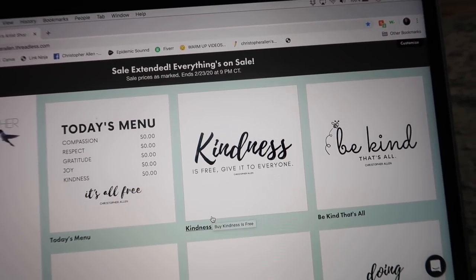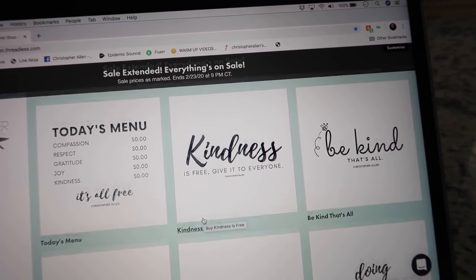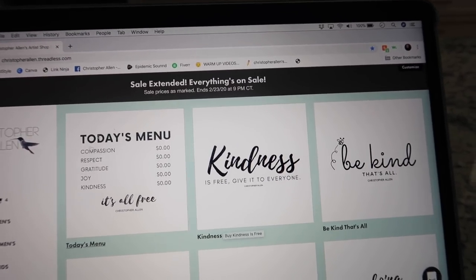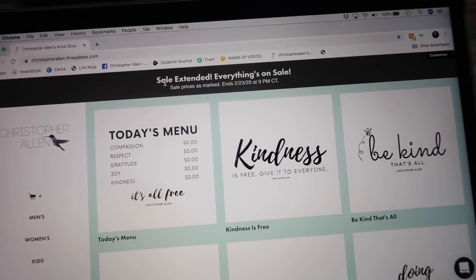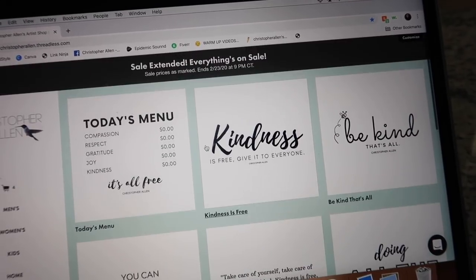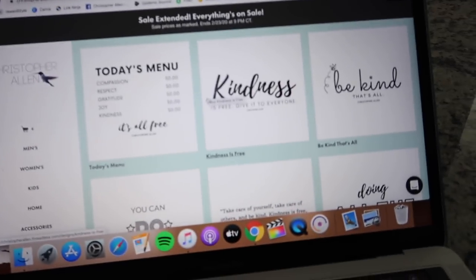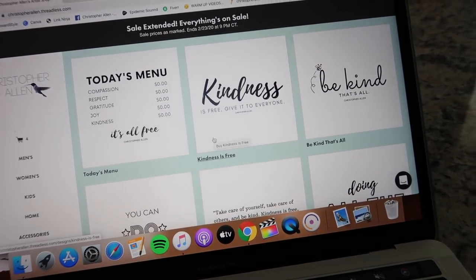I will leave everything linked down below. Make sure you check out the sizing — it's a little bit different, so just go by the measurements. I'm so proud of it. You can also get mugs and pencil pouches, whatever you want. The shipping is really fast. Everyone has been commenting on how great the customer service has been if you've had to return something. I'm really, really proud of these.